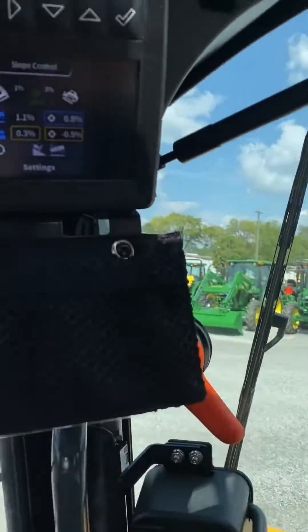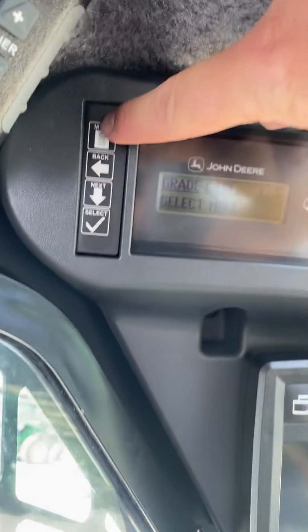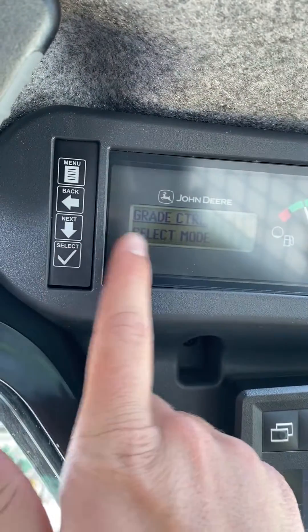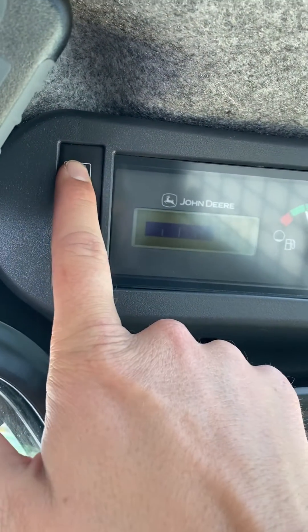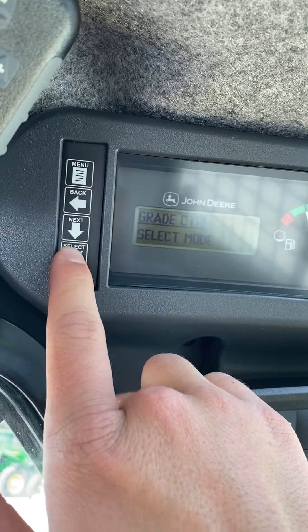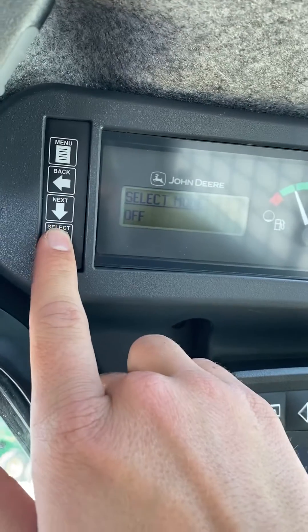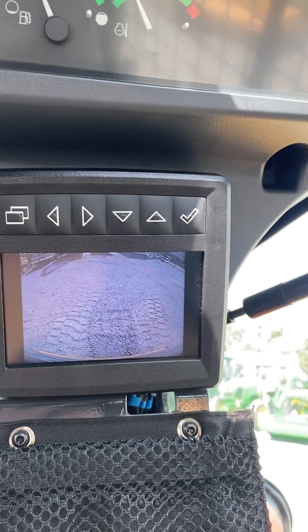To disable 2D slope control mode, you will go back up to the menu. You will still be on grade control, but if not, you just hit menu, grade control, select, select mode, 2D slope, go all the way down to off, and hit select. That will bring back your rear view camera.